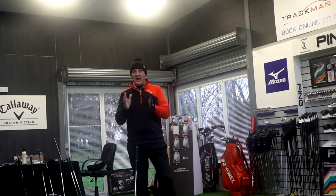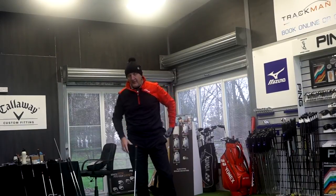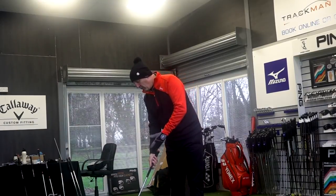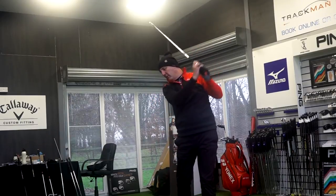Every year they're just getting the super game improvement irons that little bit thinner, that little bit more compact — to a level now where I would not have a problem gaming this. But let's see how it does in terms of performance.